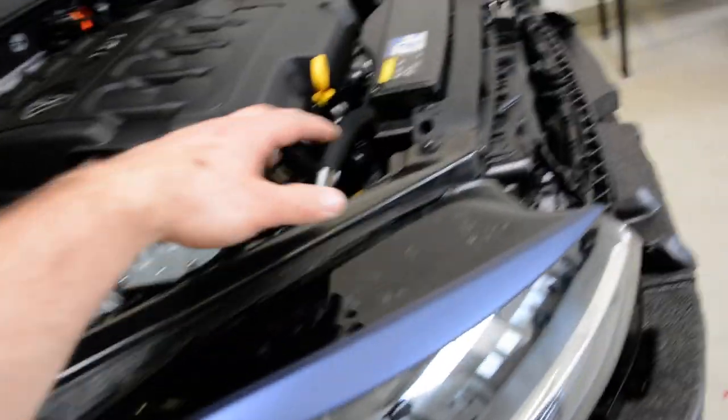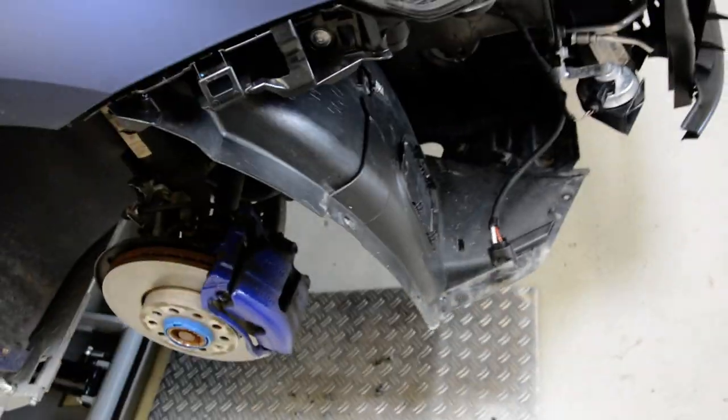You can remove all the other screws, but just this one stays like this — and you need to remove the bumper.